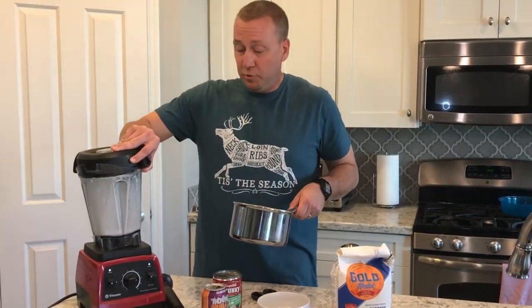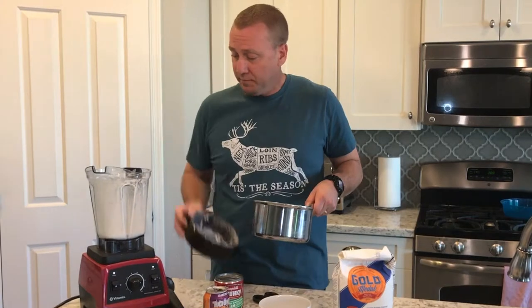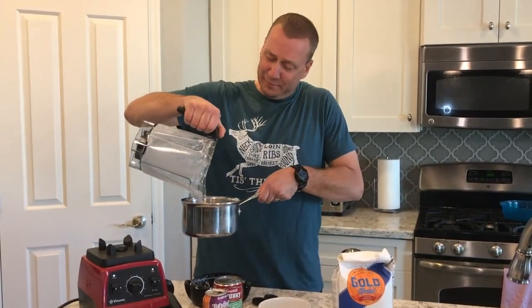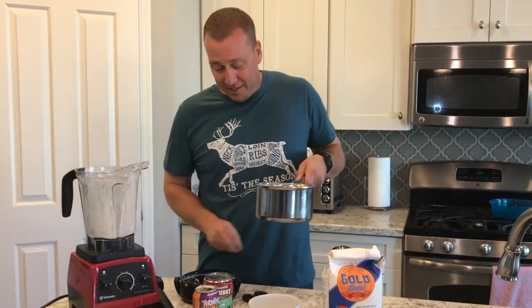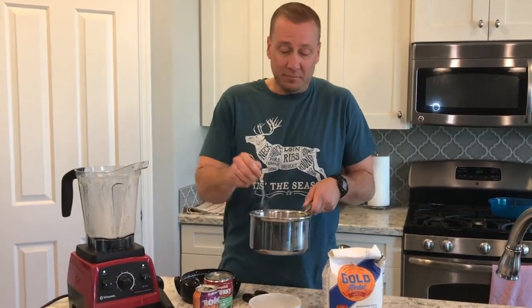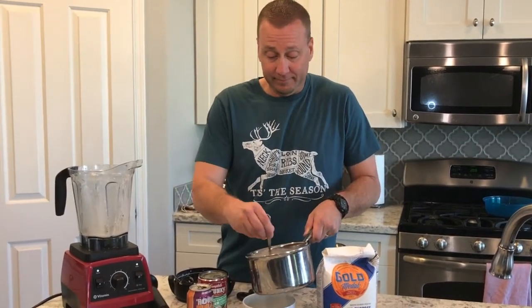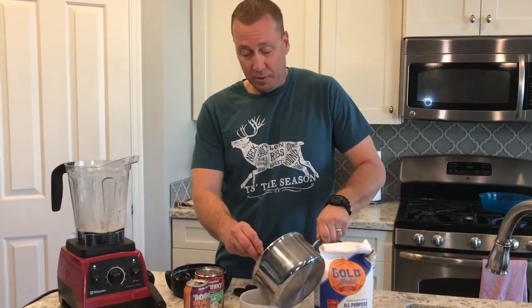Then you grab your soup off the stove and pour it in. Oh, that's thick and chunky. Grab our spoon, stir, and pour into our bowl.